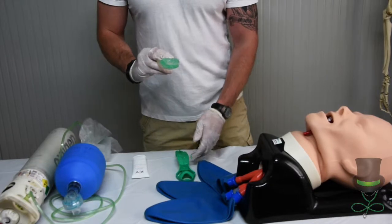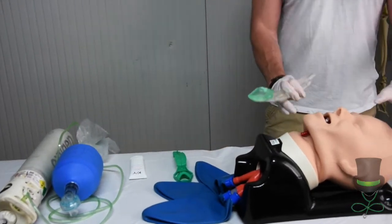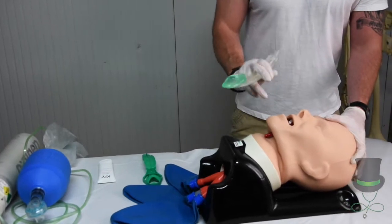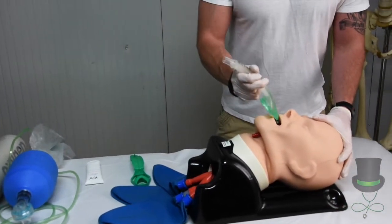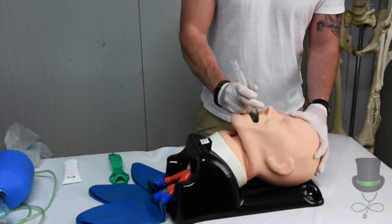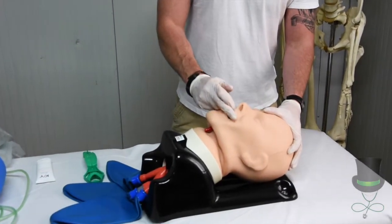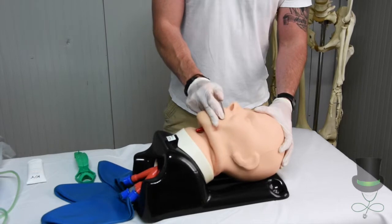Once the mask is lubricated, perform a head-tilt chin-lift on the patient to help with insertion. Place the LMA into the mouth until you meet resistance.